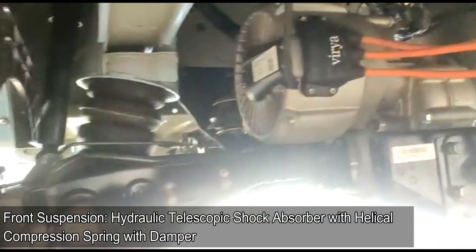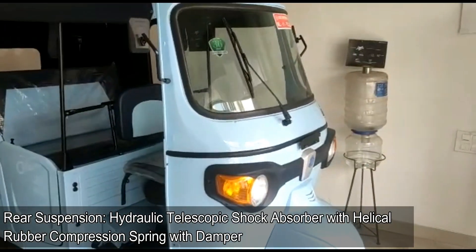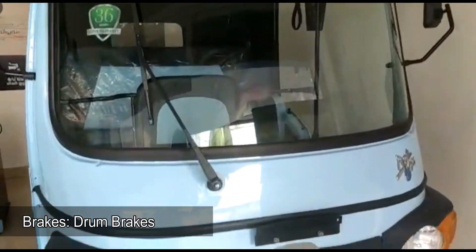Front suspension is a hydraulic telescopic shock absorber with helical compression spring with damper, and rear suspension is a hydraulic telescopic shock absorber with helical rubber compression spring with damper. Braking duties are handled by drum brakes.